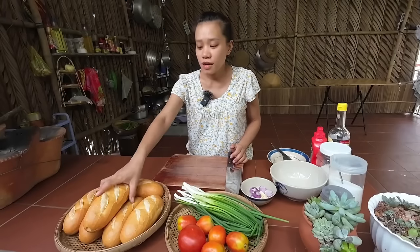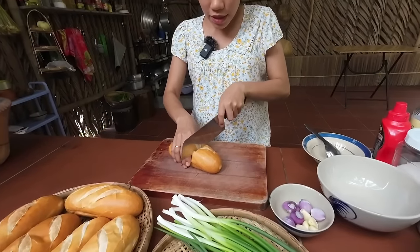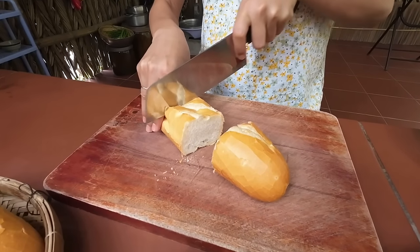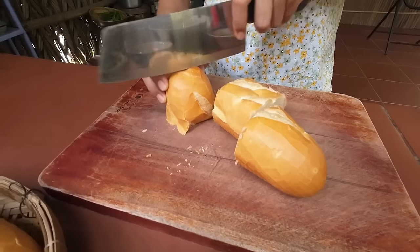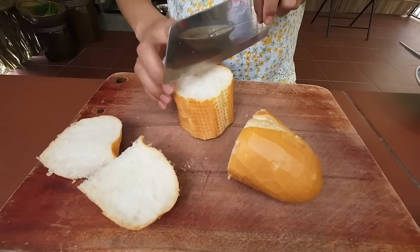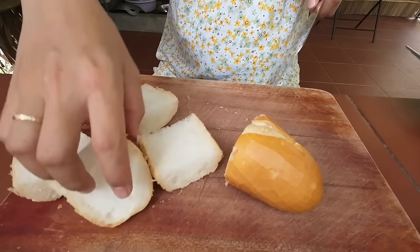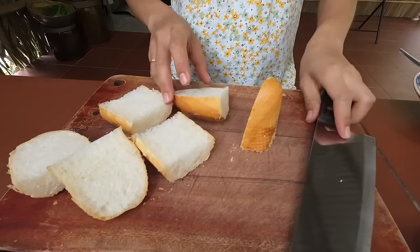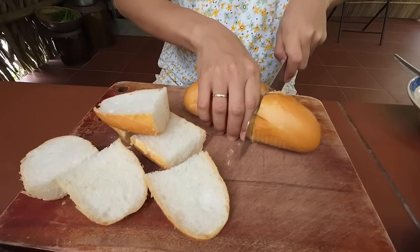Here we have biscuits. First, I will cut the batter out. Then I will cook and put the sauce in. This dish has been around for several years - I studied in grade 3 or 4 and used to buy this dish a lot, but then I didn't see it anymore and didn't know what it was. So now I'm going to show it.